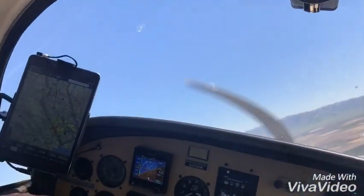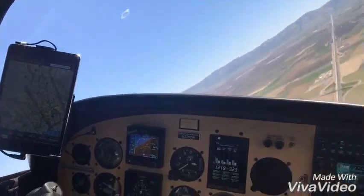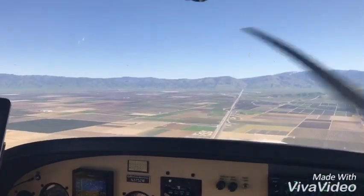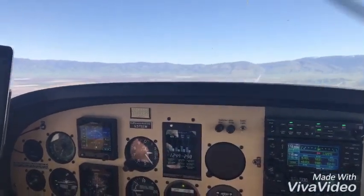So here we go. Oh my gosh, we've entered the clouds, the nose is dropping — we're in a really bad situation now, but I know to push that blue button. Warning — terrain ahead. You can see the speed build up, it's pulling the nose back to the horizon. Speeds back down where it should be, 120 knots.